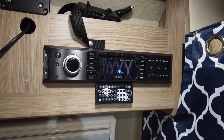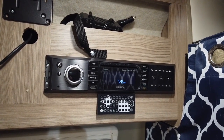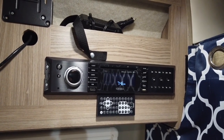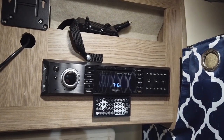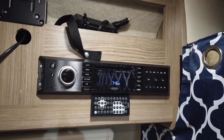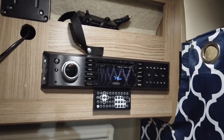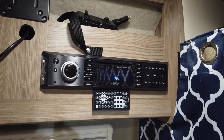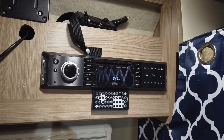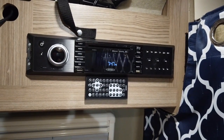So here we have it — the Jensen stereo system. It's also got a DVD player, which I don't even know anyone who has DVDs anymore, but some people might. In theory you can hook up your TV through this and have better audio, AM, FM, CDs — again, who has CDs? And then the most useful would be the Bluetooth, right? Hook your phone or whatever via Bluetooth and play your music through that.